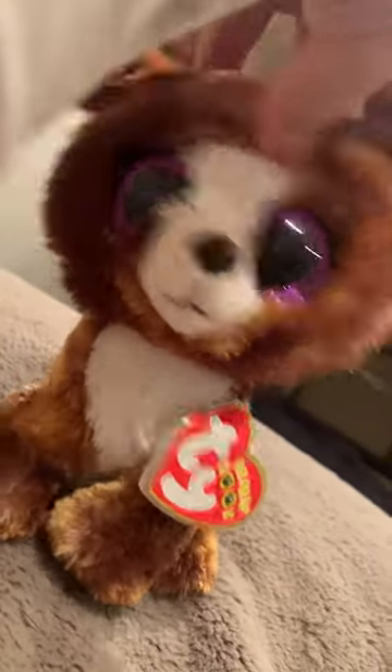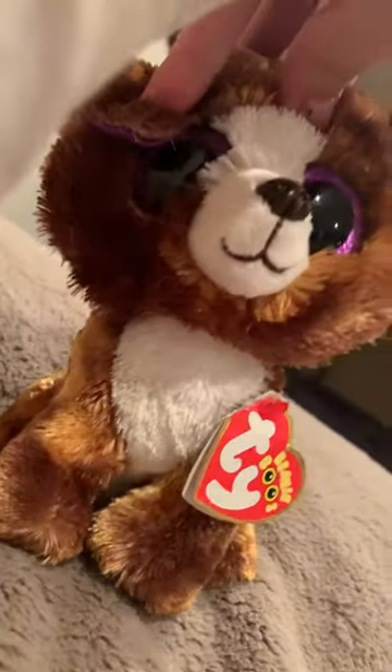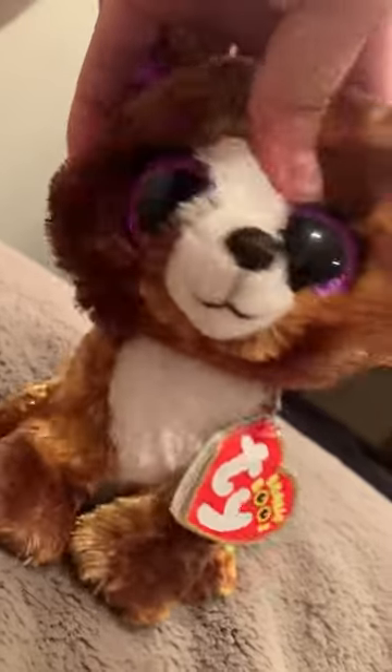That Wolf here, back with another video. Today I'm doing something different — a Folkmanis timber wolf reveal that I got off of eBay. I got this on Thursday so it's very late, sorry about that. Let's just get into the video.